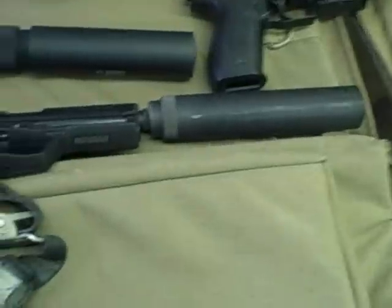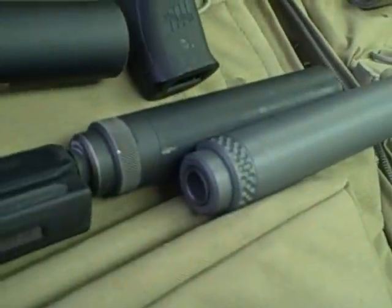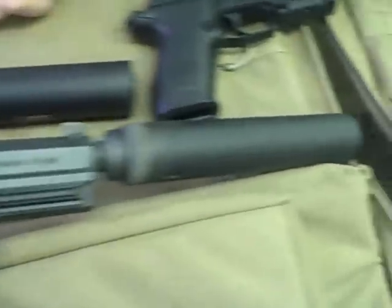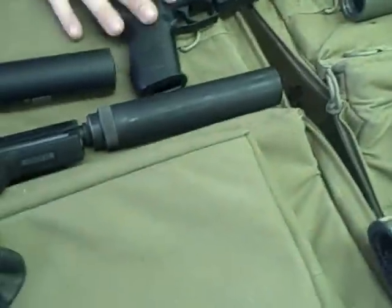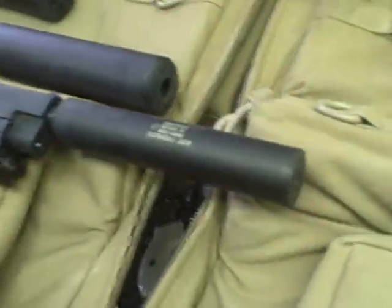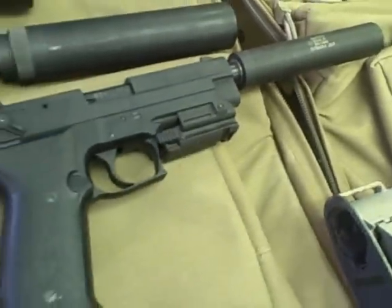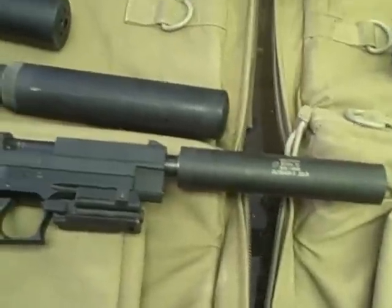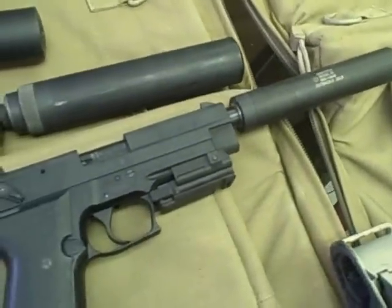Pistol suppressors are all thread-on suppressors, covering everything from .22 to .45 ACP. The Outback is one of our best-selling suppressors — we use these on the Sig Mosquitos and the Walthers, those are probably the two most popular platforms, but you can also put it on your Ruger 10/22s. It's a very universal and very low-cost suppressor.